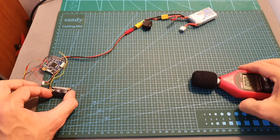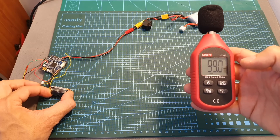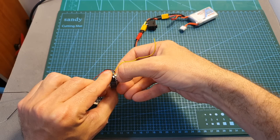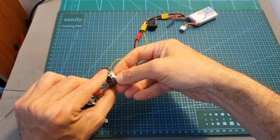Now the buzzer is working and I measured 99 decibels at a distance of 20 centimeters. In order to turn off the buzzer you will need to long-press this key for two seconds, and after that the buzzer is going to be deactivated.